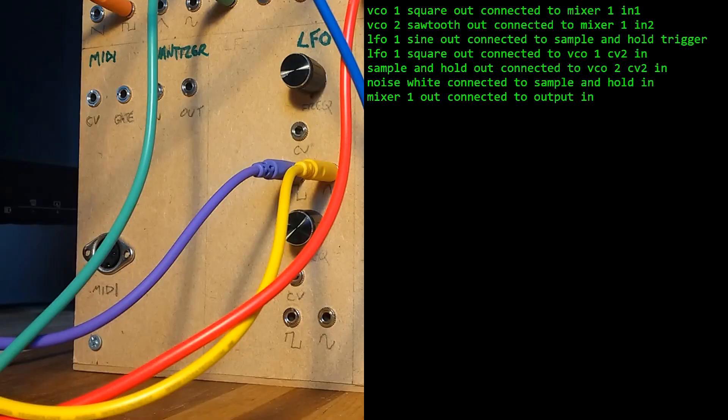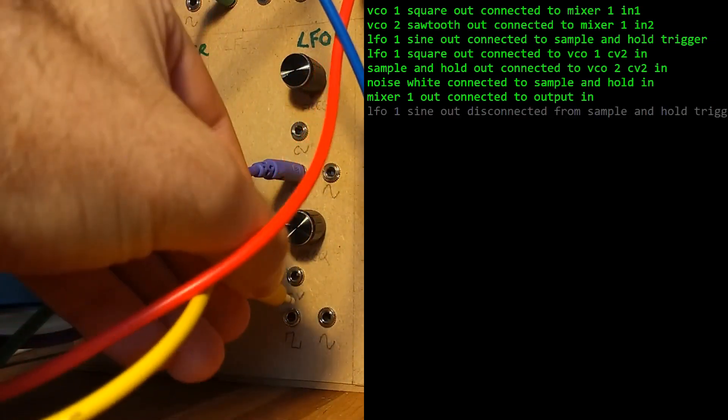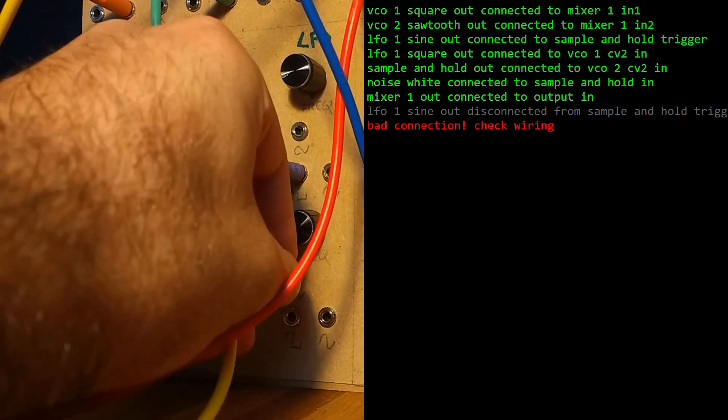What makes it different from a normal expensive analog modular synthesizer is that all this box does is send messages to a computer saying socket A is connected to socket B, and so on. You can see this on the screen as I change the routing. The box just works as an interface, but it's the computer that's listening for the changes and then generating the sound accordingly.